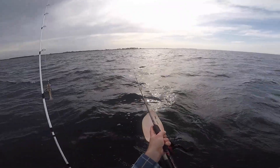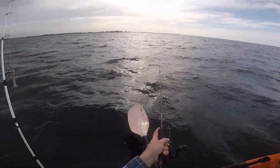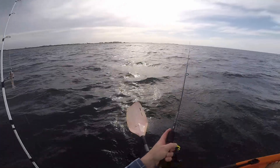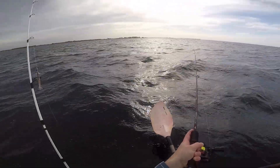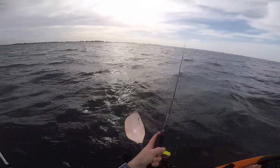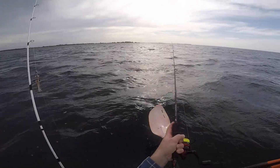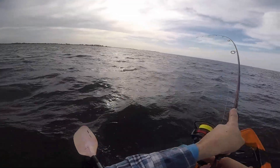Conditions are getting a little bit worse than what they were meant to be. I think I might have a couple more casts and call it a morning. Two fish so far — I didn't even pick up a third. Yep, there we go, there's a third.